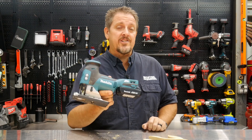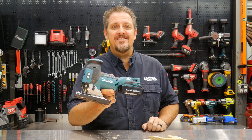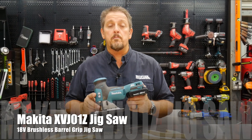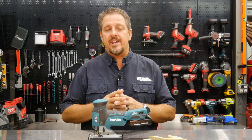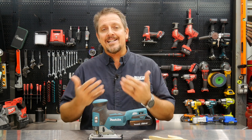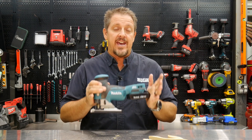We use the Makita 18-volt brushless barrel grip jigsaw, then we let you know what we think about it. Stick around - I'm Tim Johnson, you're watching Shop Tool Reviews. This is the Makita XVJ01Z, their 18-volt brushless barrel grip jigsaw. Let's go over the features of the XVJ01Z, then we'll use it and come back and wrap it up.